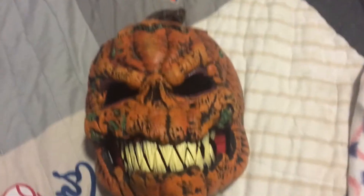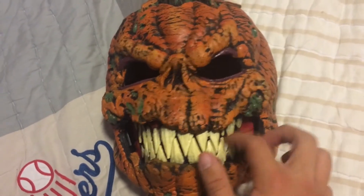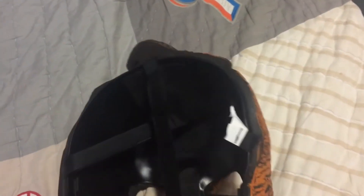It looks really realistic, actually. Pretty good quality. This is made out of foam, and this right here is hard plastic — more hard plastic — and more foam, so it fits comfortably and nicely. And this right here is also adjustable, which is nice.